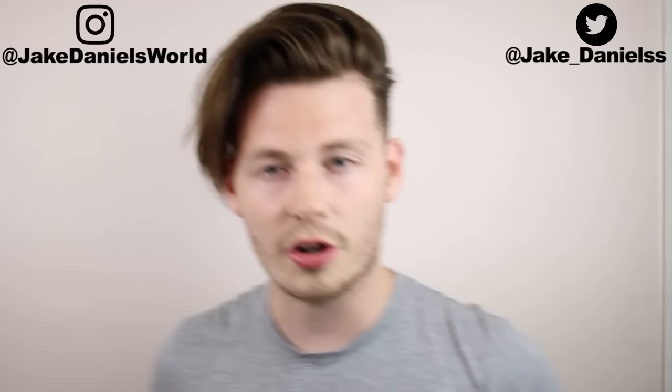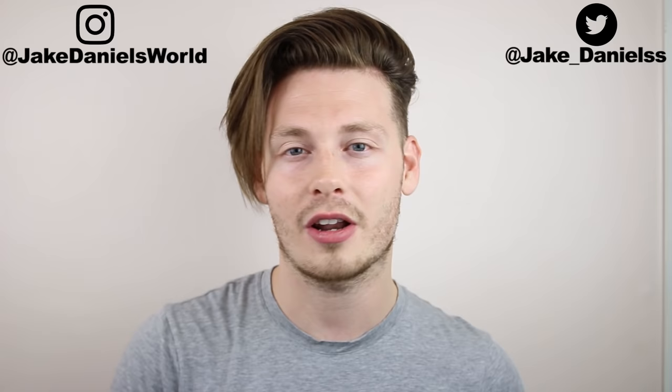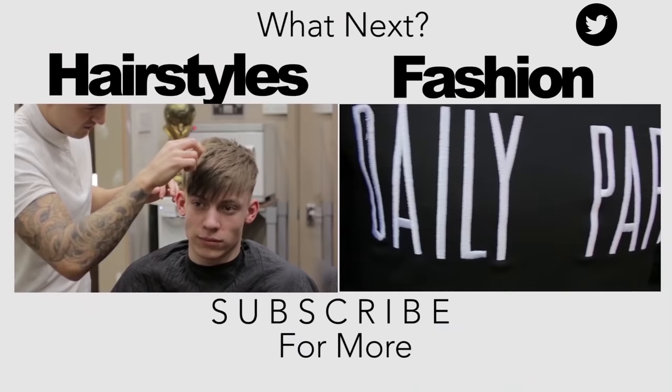So guys, there you have it — that is my short and simple tutorial to get Justin Bieber's hairstyle, which I'm actually rocking right now. Anyway guys, if you want to see more celebrity or footballer hairstyles on this channel, let me know in the comment section down below who you want to see on the channel next. Be sure to drop me a thumbs up and subscribe to my channel if you haven't already, because you're missing out on a lot. All my social media links are down below in the description box, so be sure to follow me on Instagram. I'll see you guys in my next video — I'm Jake Daniels.